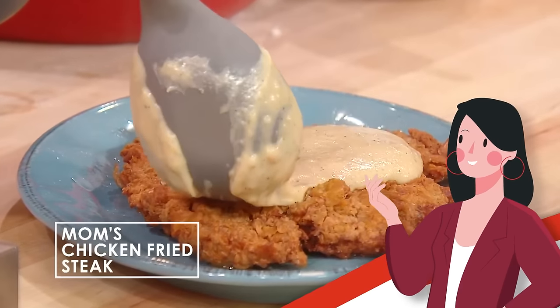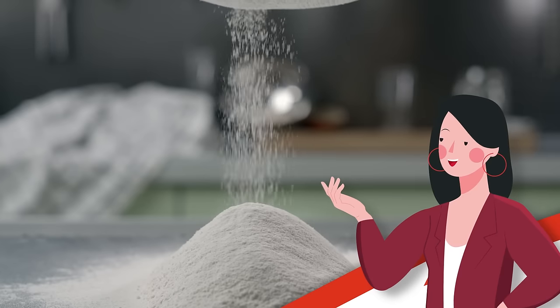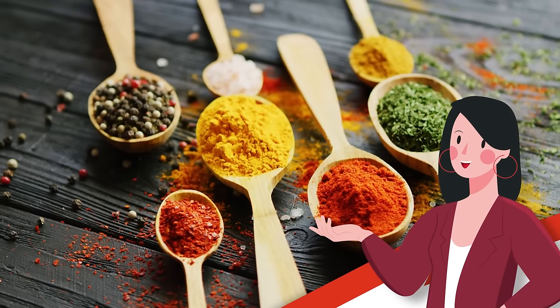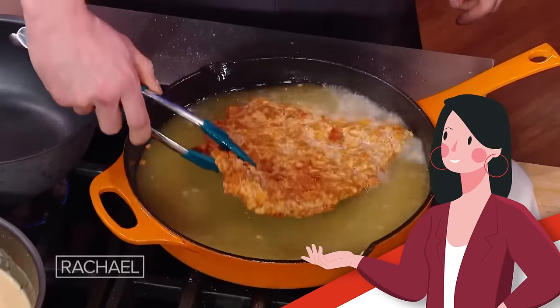When it's done right, a crispy, golden beefsteak bathed in rich white gravy is the very definition of carby indulgence. So let's consult the experts and learn how to craft the most delicious at-home version of chicken fried steak.